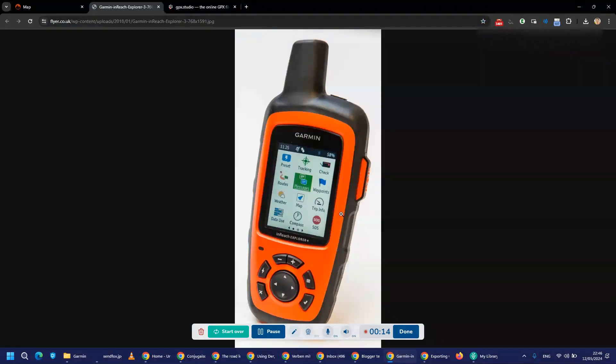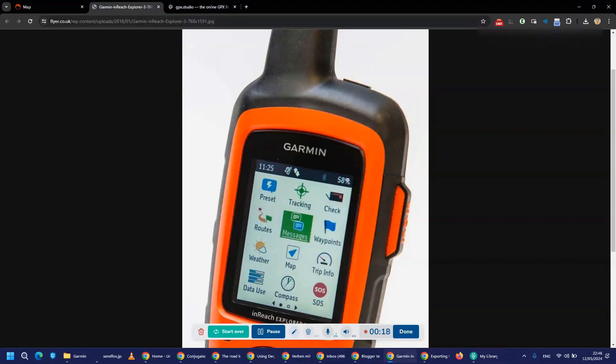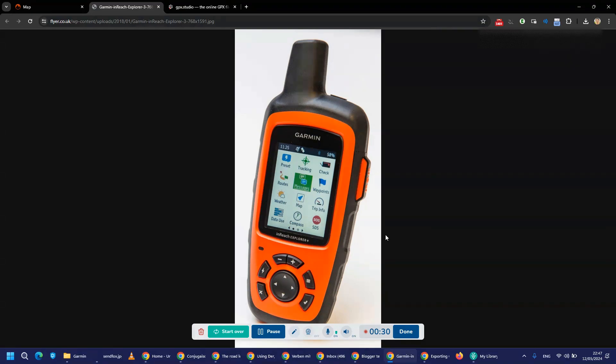This is the device. One thing you have to know about it: the battery percentage is shown here, and if it goes below 15% it will stop tracking — to be able to use the SOS button that you find here. I love this little system for tracking, two-way messaging, and so on.